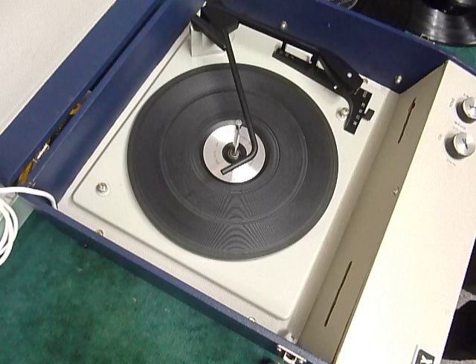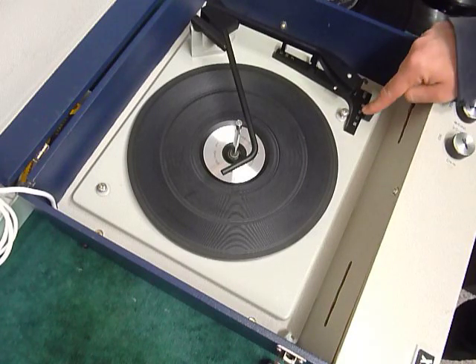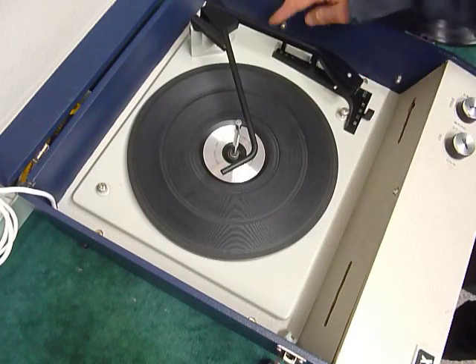On the front are the two main controls for volume and tone, and the mains power switches on and off automatically as the deck starts and stops. On the deck itself you have the speed control here, stop/start here, and size selector here.